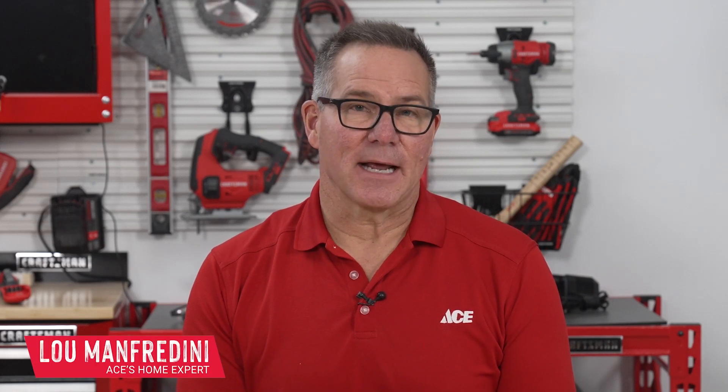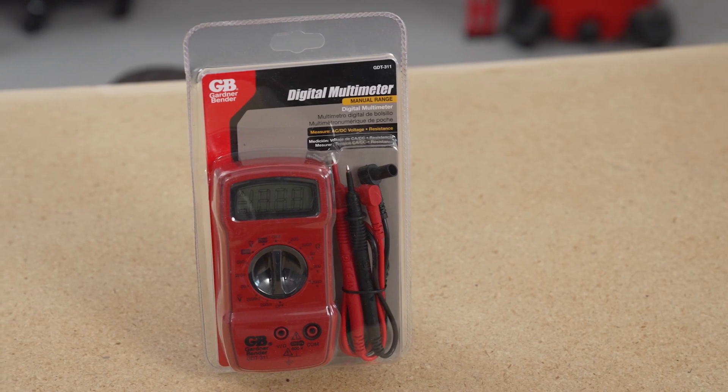Hi, I'm Lou Manfredini, ACE home expert, and in this video I'm going to show you how to measure voltage using a multimeter.